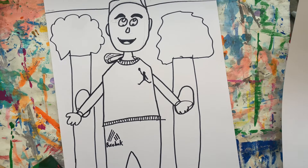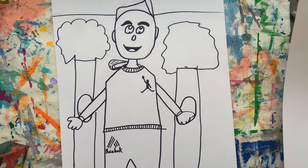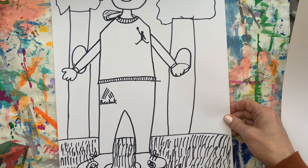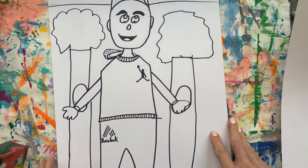For our self-portraits you have two options for the background. One is you can do what Elijah's done and draw a realistic background. I love the texture he's got in his grass — he has two trees that take up a lot of space and it's going to look amazing.